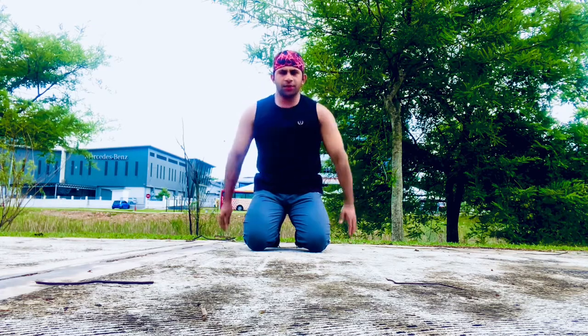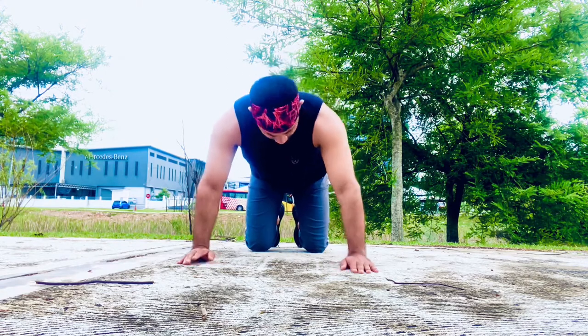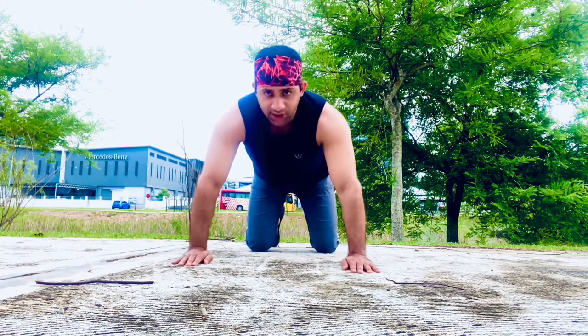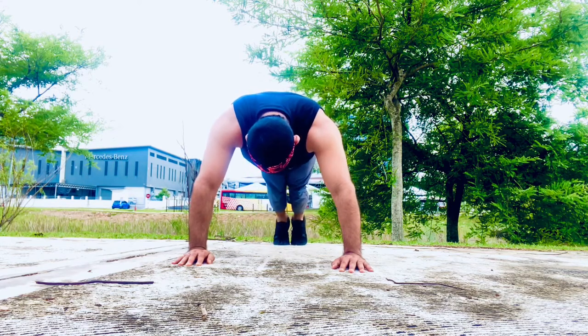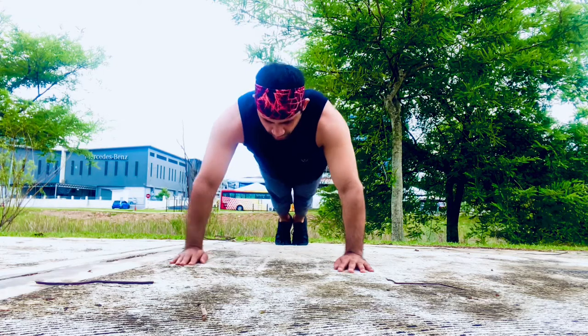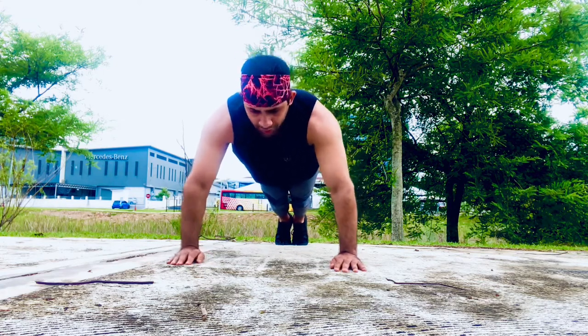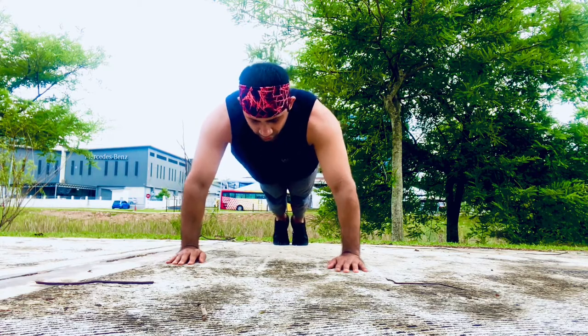Guys, I'm going to give you a perfect push-up. I feel like you're looking forward to this one, I'm gonna give you a great push-up. We're coming back with a quick push-up, we will keep the push-up.